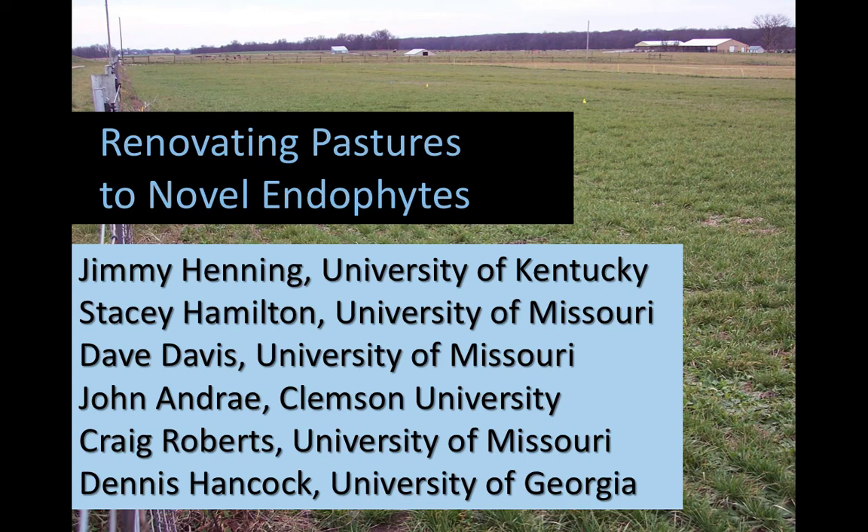...or goats, or sheep, or a llama, or a pack-up. When you establish, it's going to be a good thing for everyone. Jimmy, I'll turn it over to you.